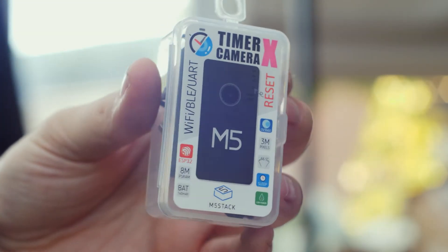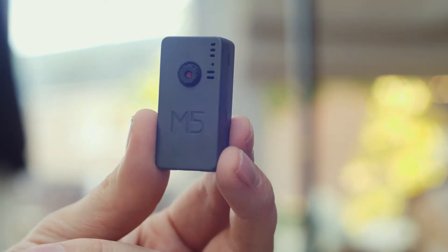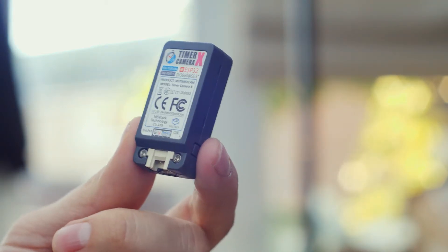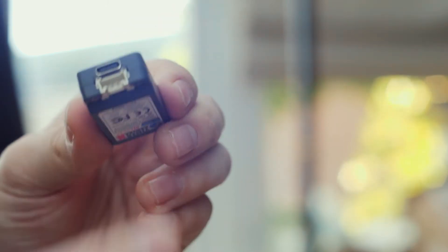This is the Timer Camera X, a recent release from M5Stack. It's a tiny ESP32-based camera module with a built-in battery and a ton of applications. M5Stack kindly sent over a unit for us to check out, so let's find out what it's all about.